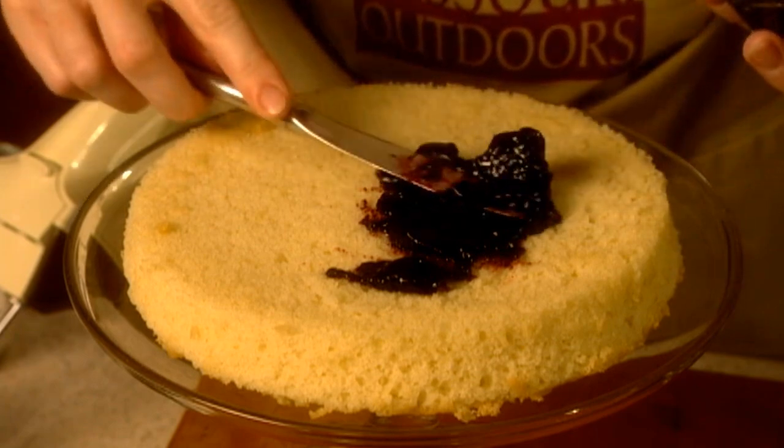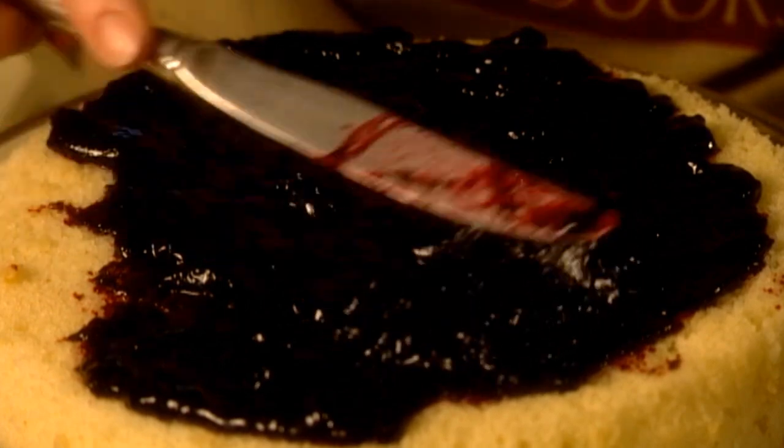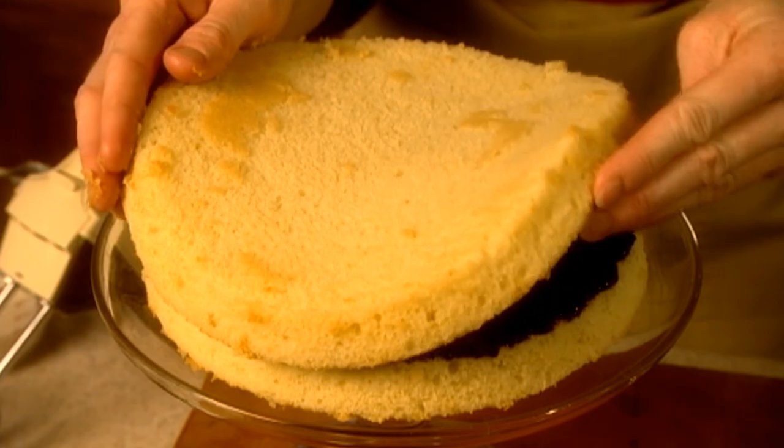Spread a thin layer of your favorite wild berry jam or jelly between the cake layers. We're using black raspberry, but you can choose seedless raspberry, blackberry, strawberry, elderberry — anything you like.